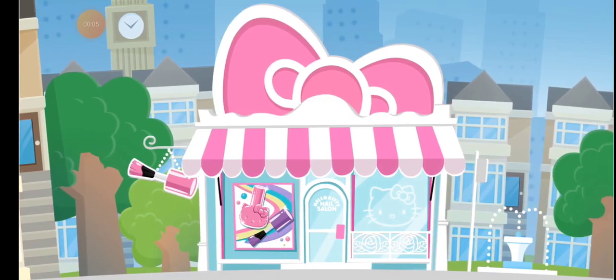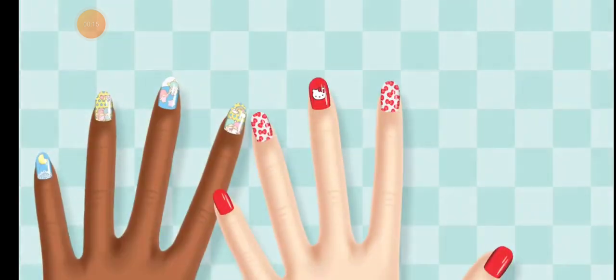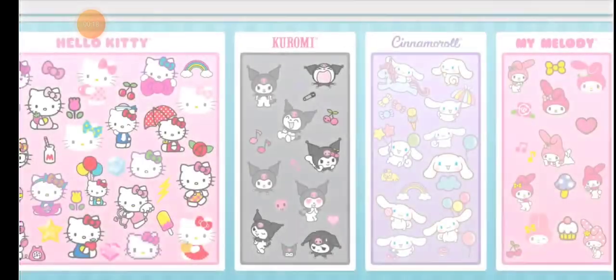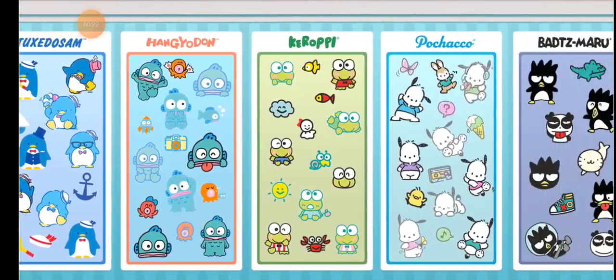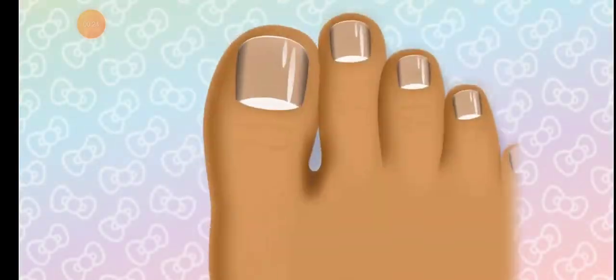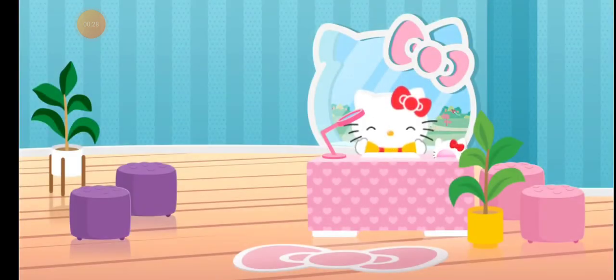Welcome to Hello Kitty Nail Salon. Let's get creative. Here you can create your own super cute nail designs. Complete each club design to earn more rewards for your collection. Then use them to create your own amazing looks and freestyle. There's so much to earn and so many stylish looks to create. Come on in.